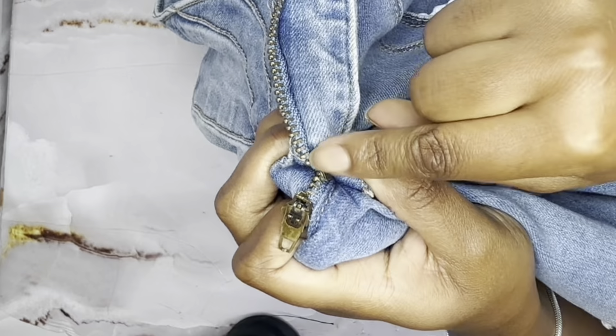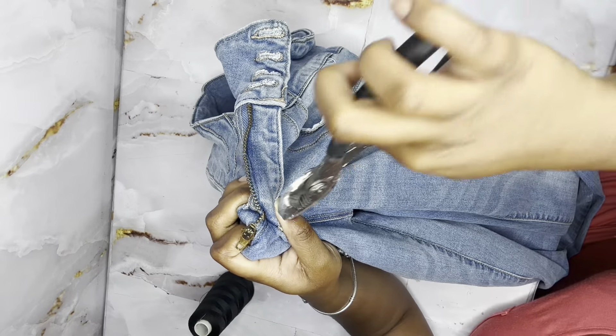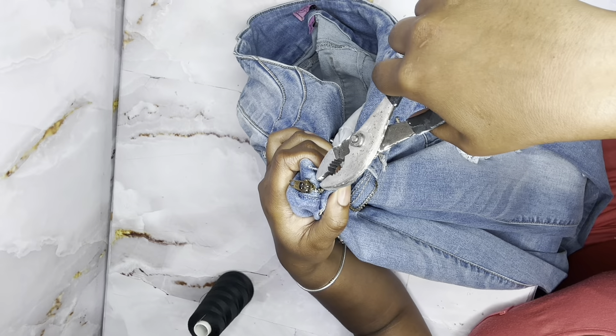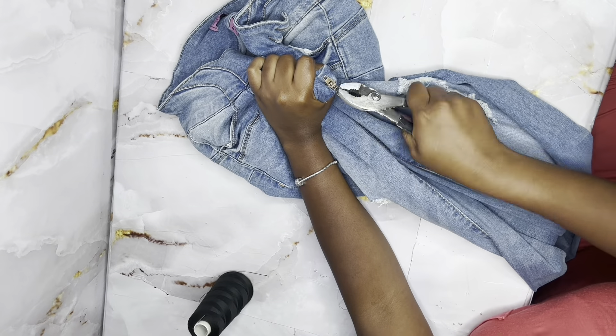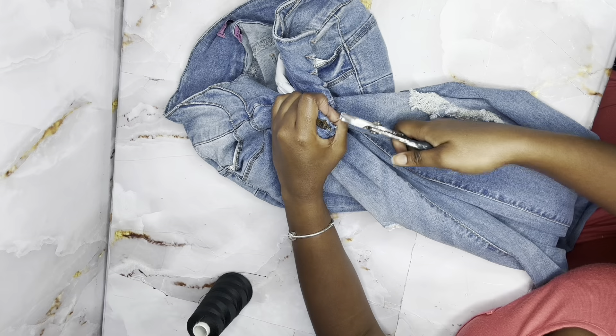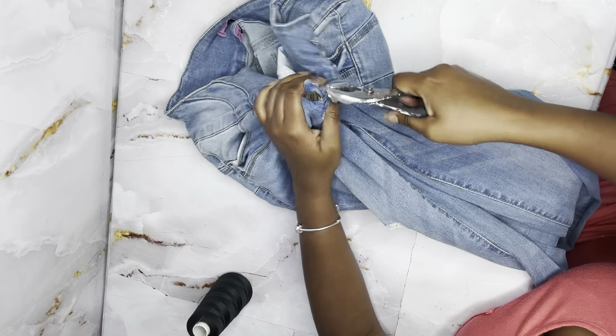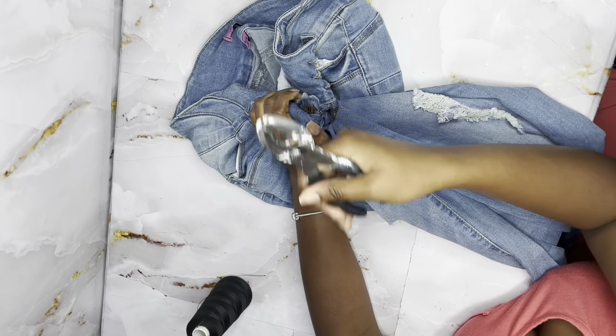As you can see, I'm pointing to the little metal piece that you should be taking out. This is going to be hard, so use your best strength and take your time. After you have pulled it out, throw that thing in the trash.